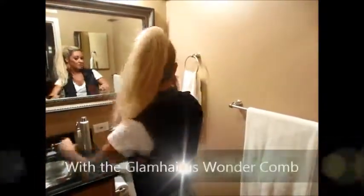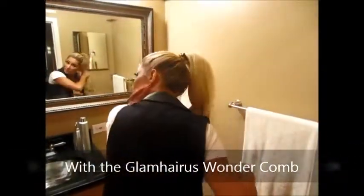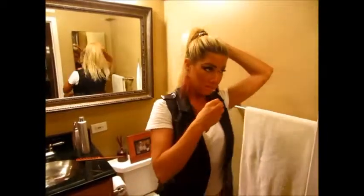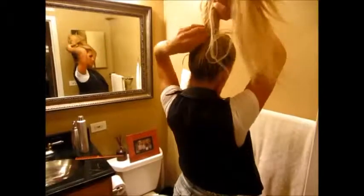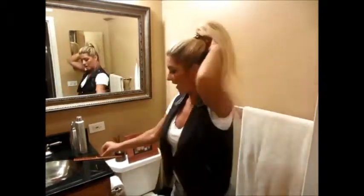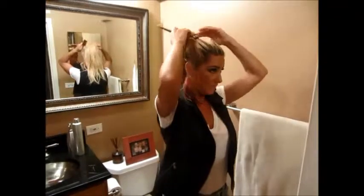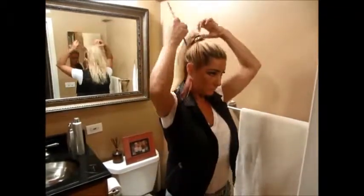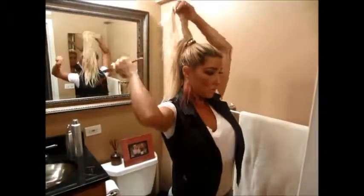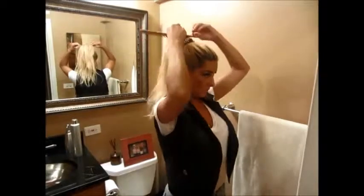I'm just going to comb through it a little bit with the Glamorous Wonder Comb. I want a little more fullness up here, so I'm going to take a couple bobby pins. This is totally just coming out of my butt right now — I have no idea what I'm doing, but I want a little bit more fullness. Actually, let me tease it first and see if that works instead. I'm going to take part of the hair and use my Wonder Comb to just tease it a little bit. I want it to be a little fuller on top — I want it to look like I Dream of Jeannie.